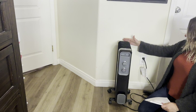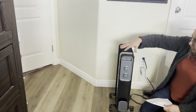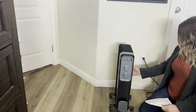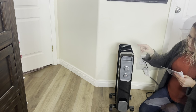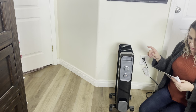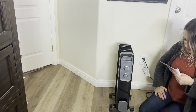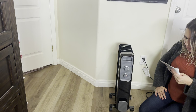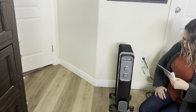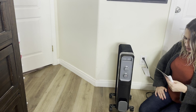Let's go ahead and turn it to max. You want to make sure that you have it far enough away from walls, and just make sure that nothing is around it, because you don't want anything to catch on fire. So it is 120 volts, the frequency is 60, the rated power is 1200 watts. Power on setting one is 500 watts, setting two is 700 watts, and total input power on setting three is 1200 watts.